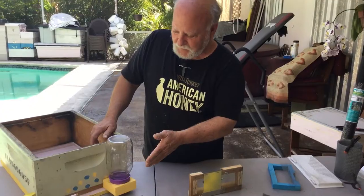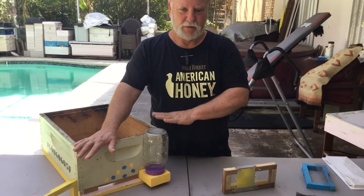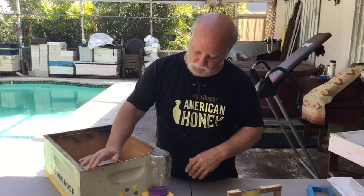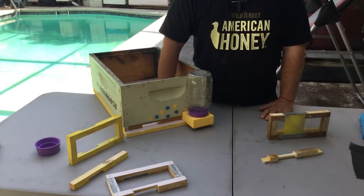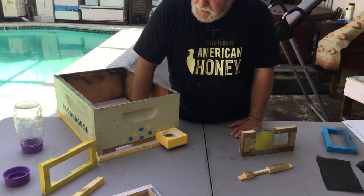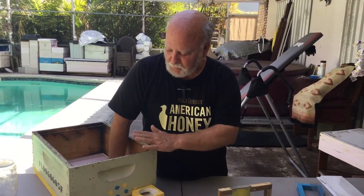Hey everybody, this is Rich and you're with Beekeeping with Rich. I'm excited this morning because I invented something yesterday. I'm a little sleep deprived because I did most of the inventing after I went to bed. If you look here, this is the configuration at the moment on several boxes out in the yard. I did splits a couple of weeks ago and so I have a reduced entrance and a water feeder here that I normally use — I only use this for giving my bees water.